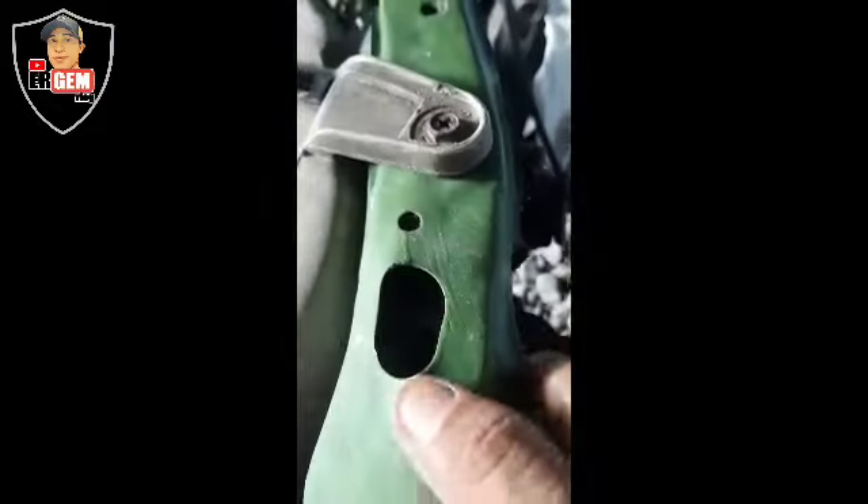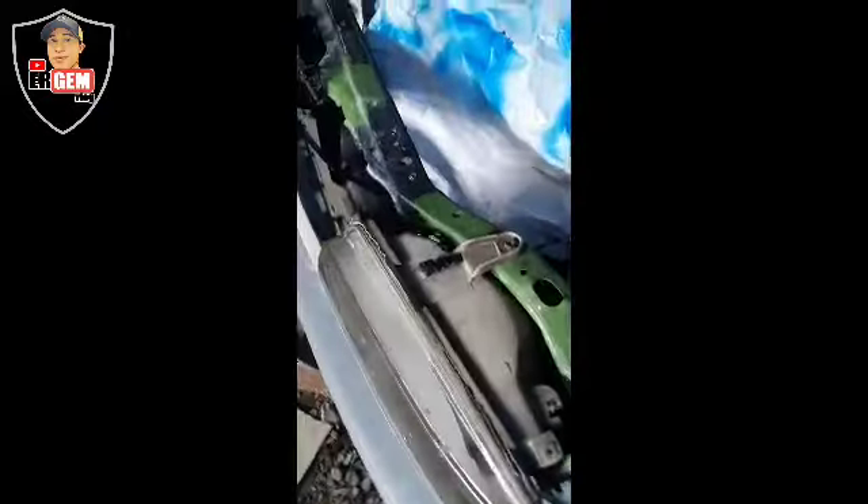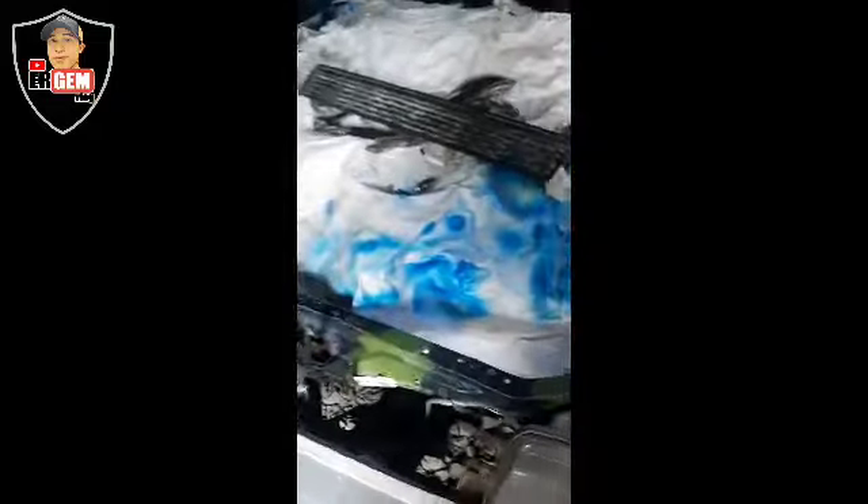Dahil kita-kita to, papalungin ko na lang ito bagya para pumasok doon. Tapos yung kanina, hihinangin ko na lang ulit. So, ang gamit natin panghinang, mga katropa — asipilin lang. Wala akong tig dito, wala akong spot weld. Kaya yan ang pinaka-common na ginagamit namin dito.